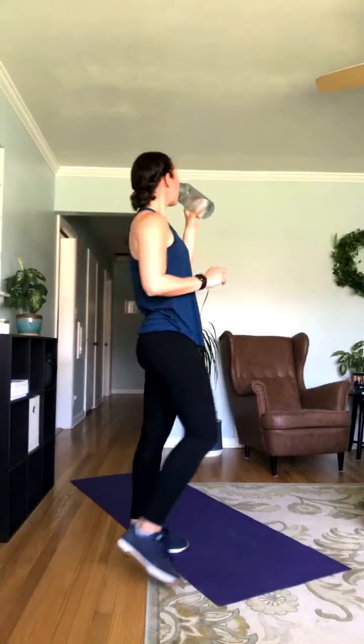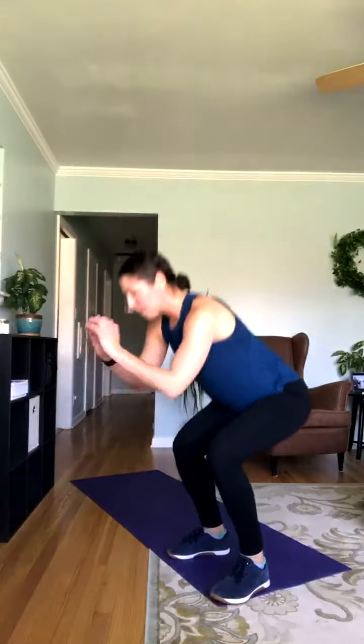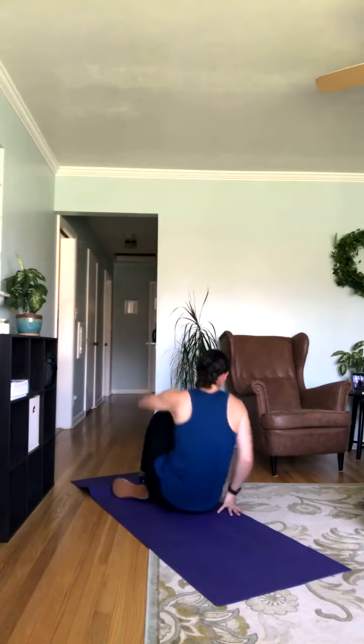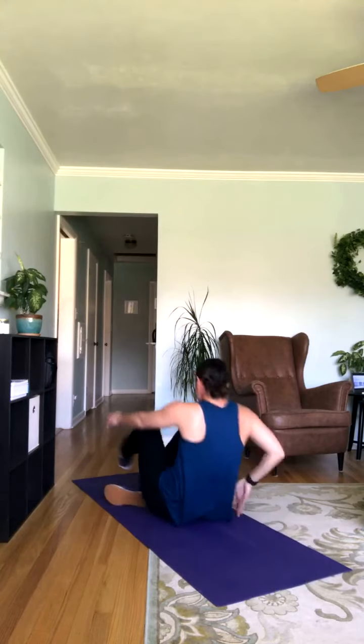We're going to get started on that second circuit. Like that last circuit, I'm going to show you a preview of what you can do and then we'll get started. First exercise: squat jumps — you're going to squat down, come up, pop up and do a jump. If you need to, just do bodyweight squats. Then you've got alternating reverse lunges — creating 90-degree angles with those legs, just alternating.